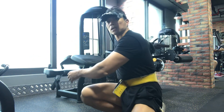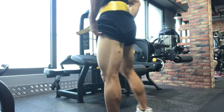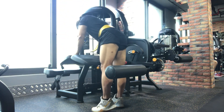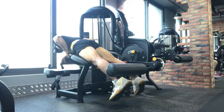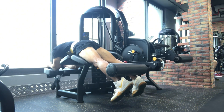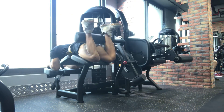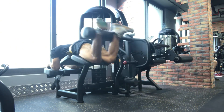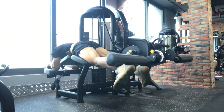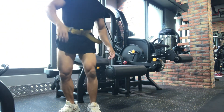First we will do the prone leg curl. This is very beneficial for the hamstring, this area. Let's go, first set — we start at 80 pounds. We do around 11 to 13 reps. So we will increase, my brother and sister.